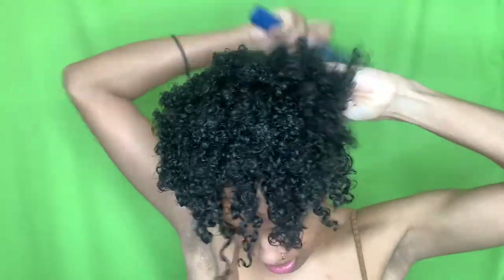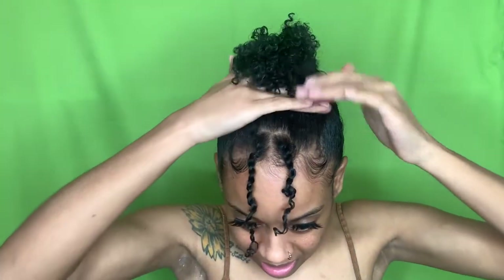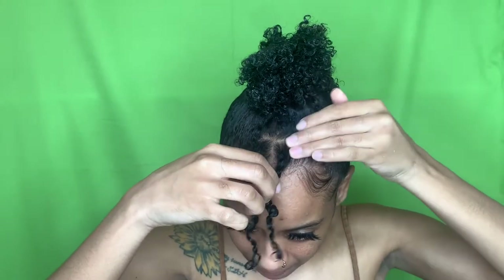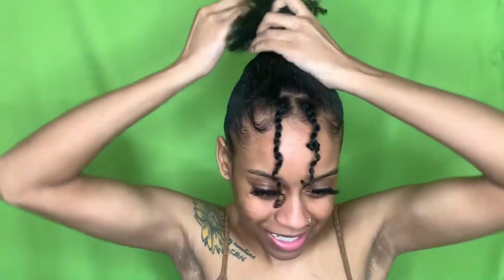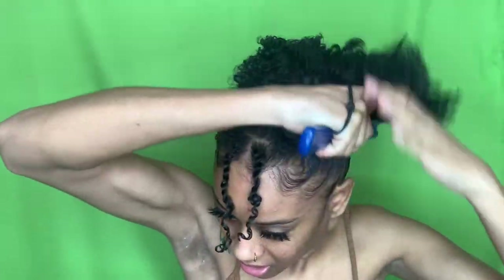I used to have to mold. If y'all wanna know how to mold, I definitely have videos for that because I'm the molding queen. Okay, brush this up. Bun buns! And now I can brush this part up. My hair probably be like, 'Damn, I thought we was done.' But we're not done until Shawn Dawn says we are.